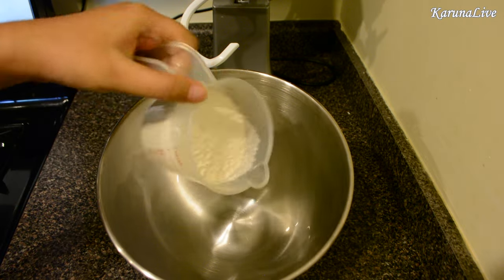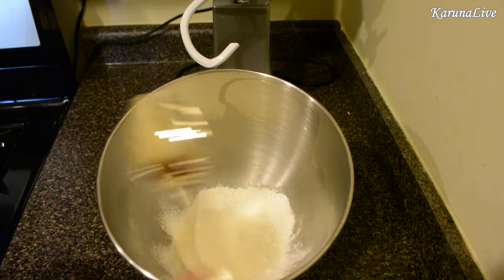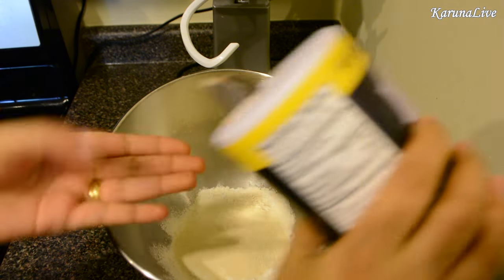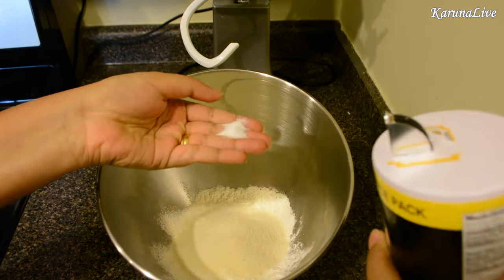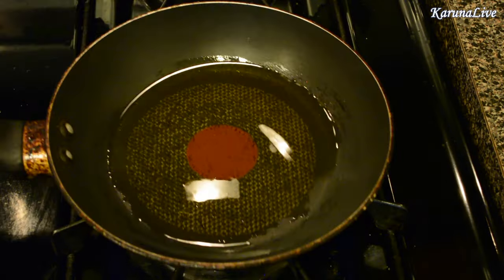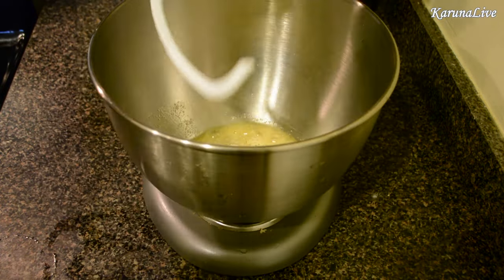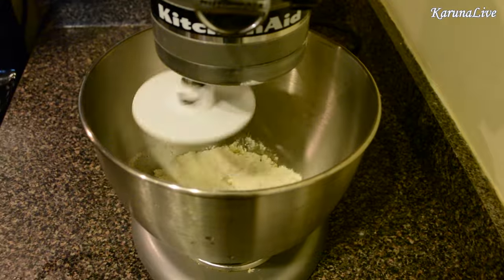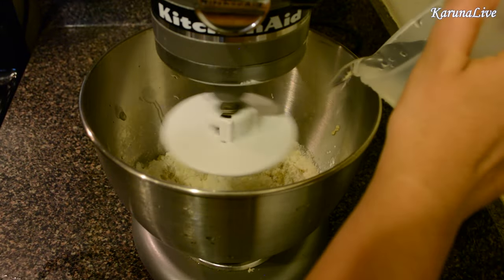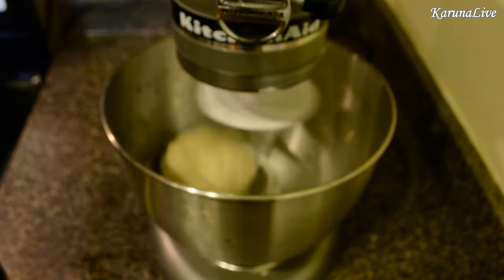In a clean bowl, add one cup of all-purpose flour, three tablespoons of semolina or fine rava, and a fat pinch of salt. Heat two tablespoons of oil and pour it over the mixture — it should make a sizzling sound. Mix all the ingredients, add water in increments, and continue to knead until we get a firm soft dough.